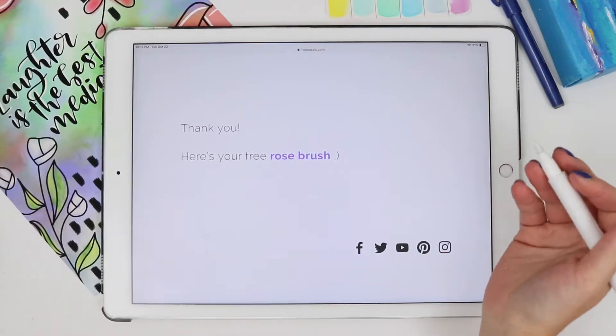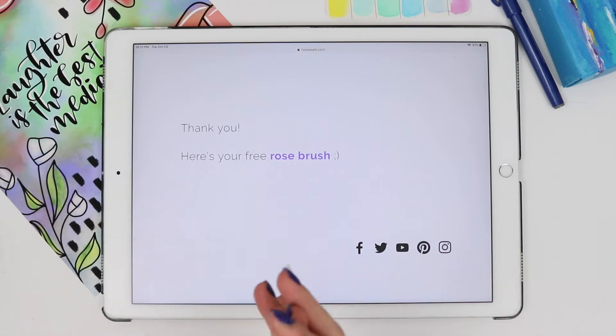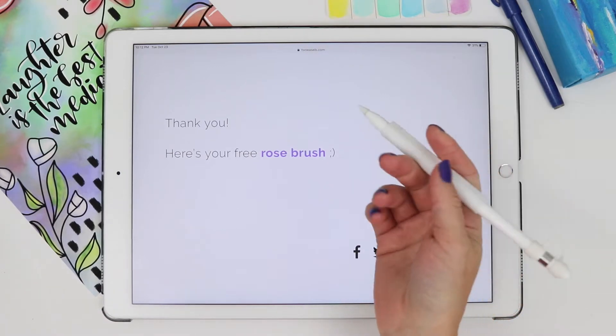In this video I'm going to show you how to quickly install a custom brush on your Procreate. So you're on your iPad and you come upon a link, whether it's on my website or somebody else's website, that lets you download the brush.